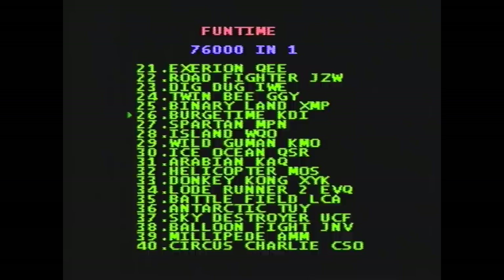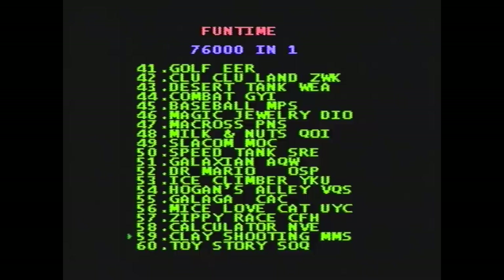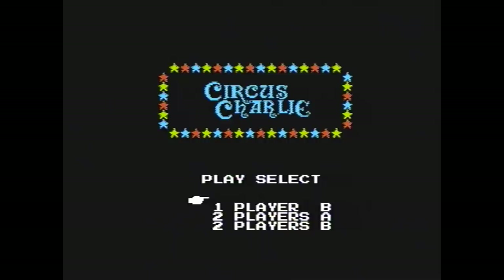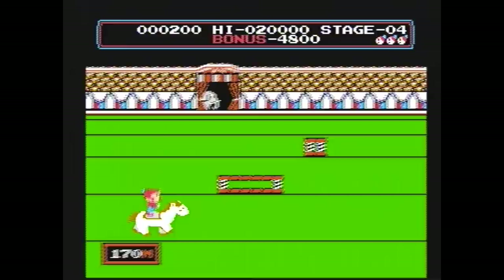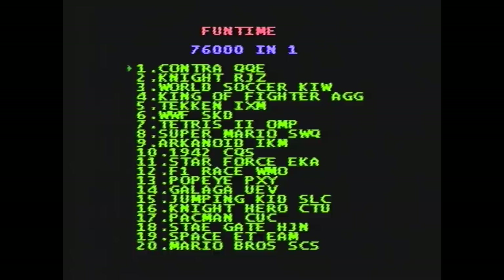Why don't they just put like 150 games in one? That's still a lot. Why do they have to put 76,000? It's kind of false advertising if you ask me. What's Toy Story? Circus Charlie — I remember this game. It's a pretty fun circus game. You have to stay on the horse, jump on the trampolines. Time it right — it's all about timing. The game is really challenging actually.